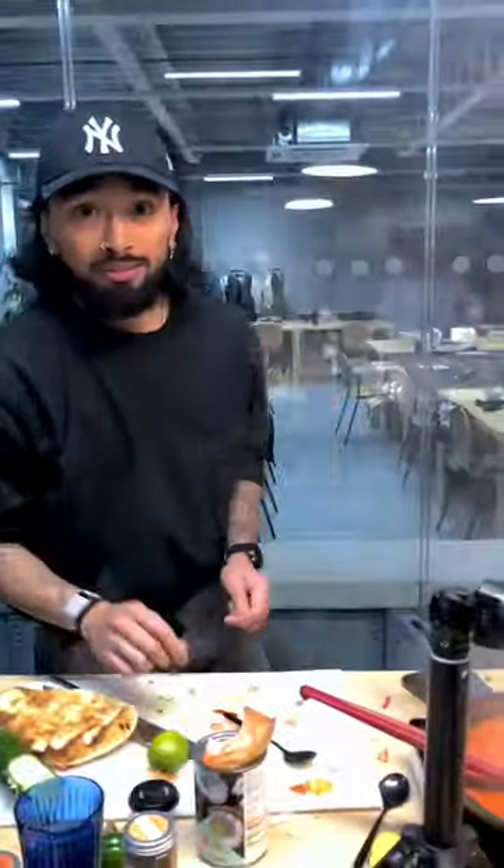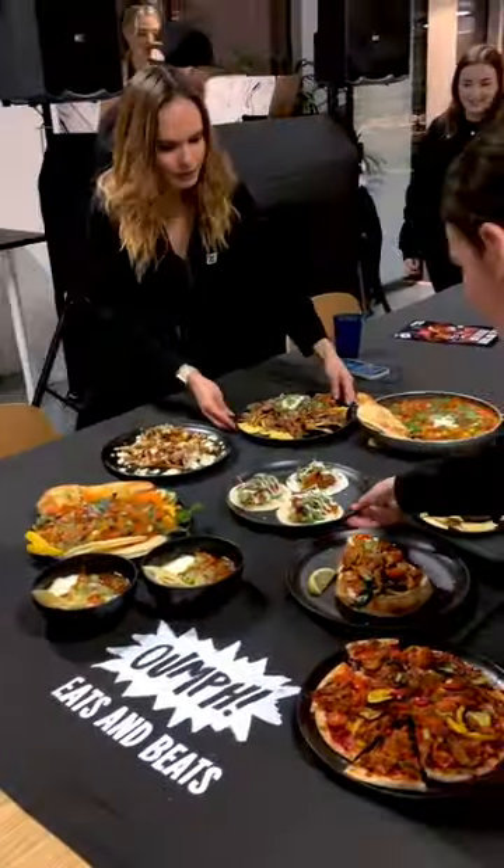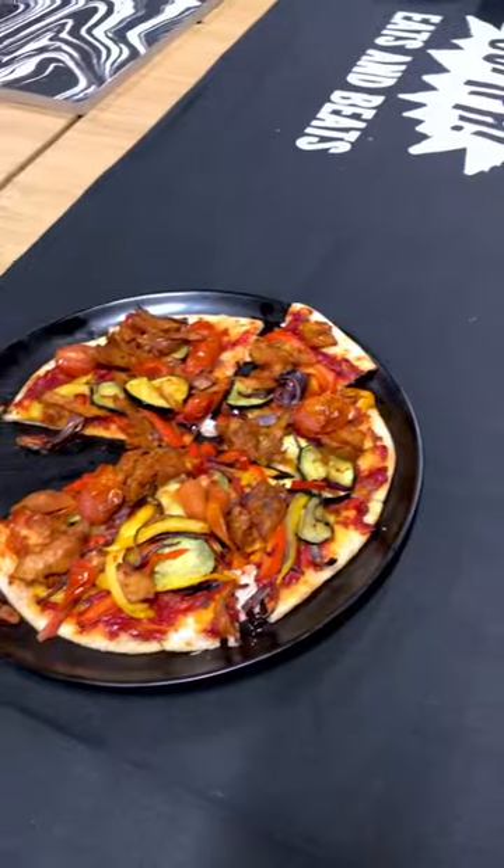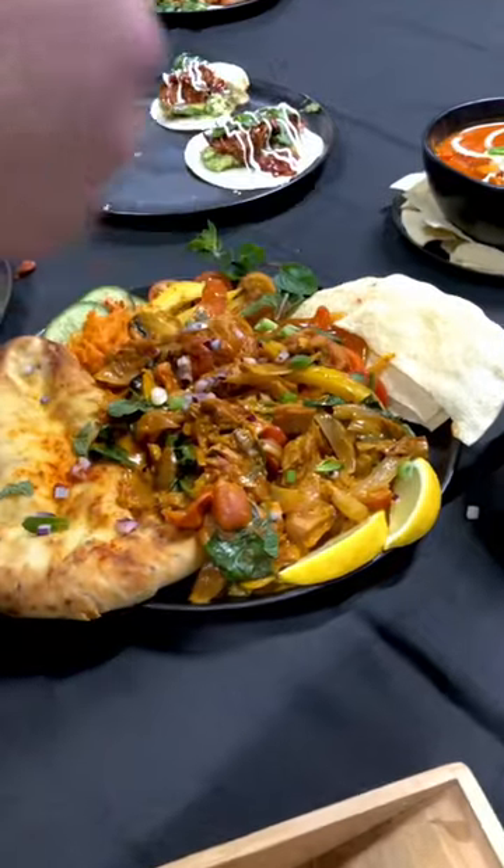After making a mess in the kitchen, we actually got to try everyone else's dishes as well, and oh my god, there were definitely a couple of corkers right there. The loaded fries that Ollie made definitely came out on top for me, but to be honest, everything was absolutely delicious.